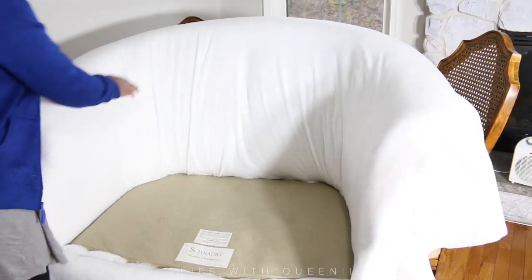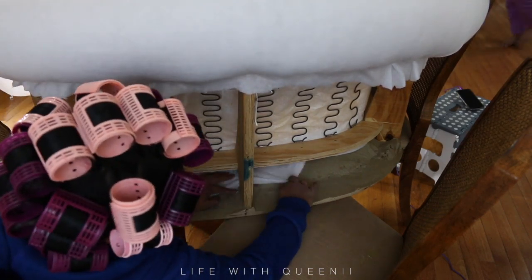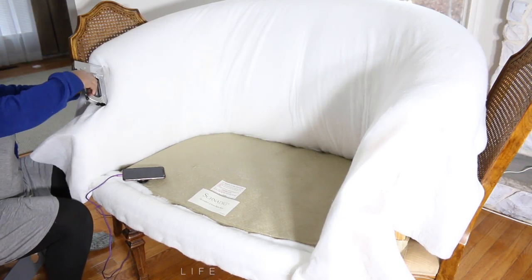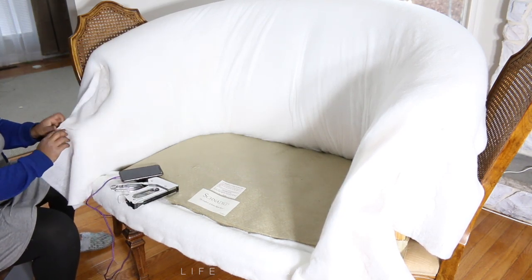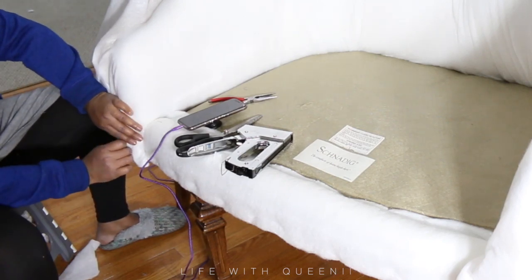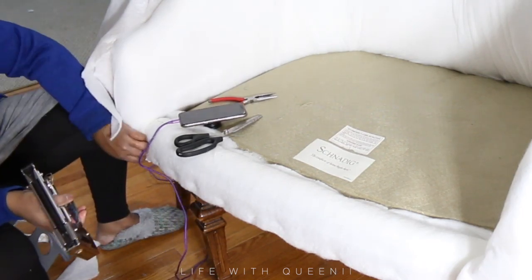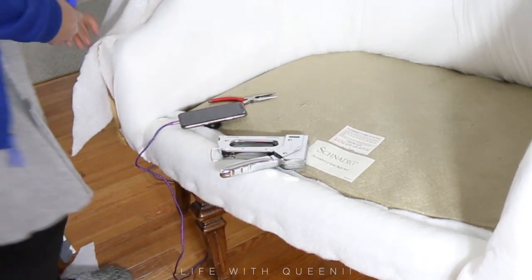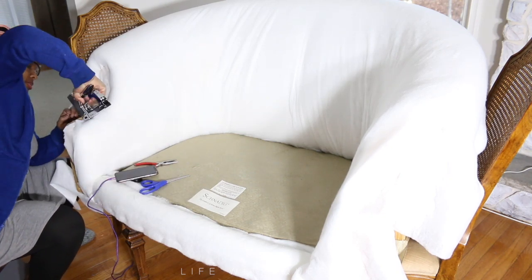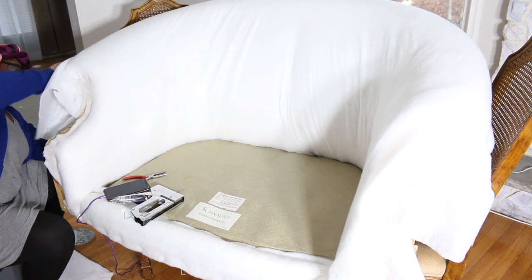Once I have the batting stapled down to the back part of that curve, I'm going to smooth it out with my hand, gently pulling. You don't want to pull too hard or it will rip — it's basically a fiber and it's very delicate. So take your time. I folded it over and under and stapled it in place. You don't need a lot of staples here because you're going over these areas again when you put on the new fabric. Cut off any excess and get it nice and tight — tight enough that it's smooth but not ripping.